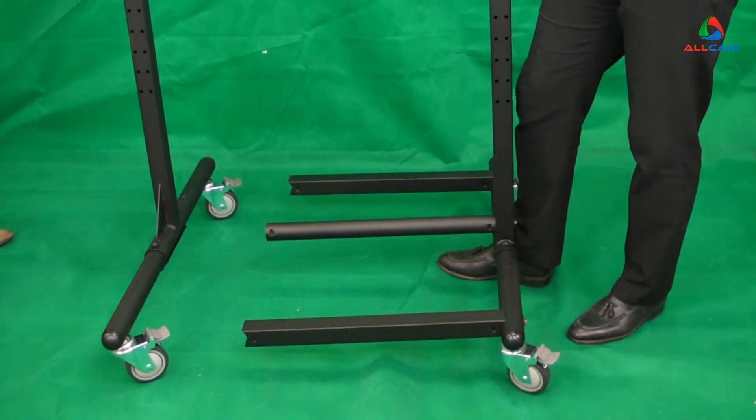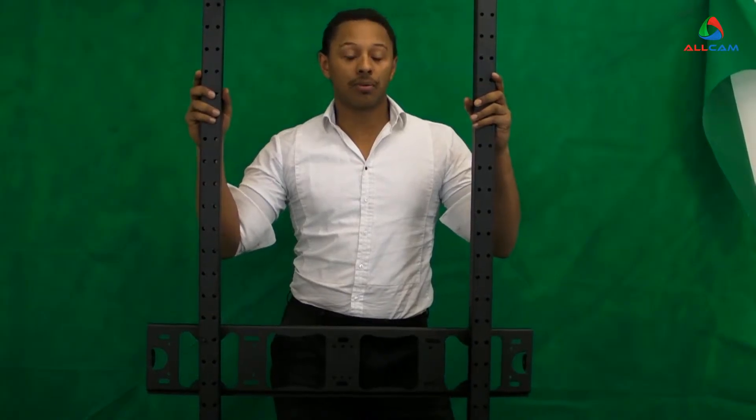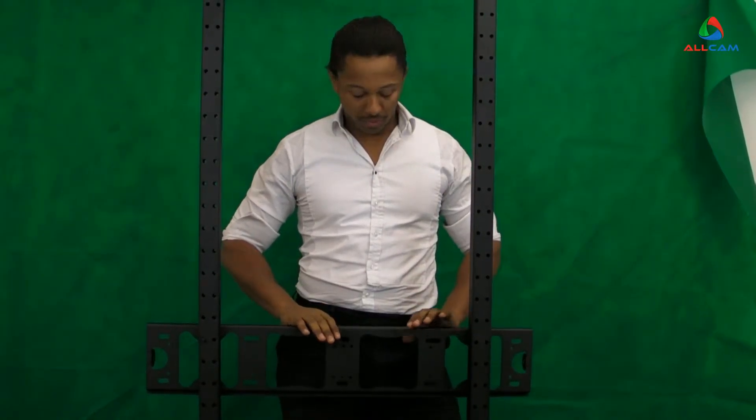The next step is to attach the other side. Now that you've got the frame assembled, it's time to put the brackets on.